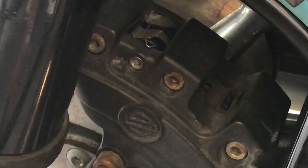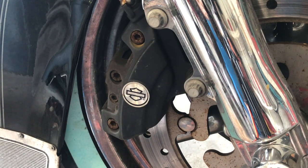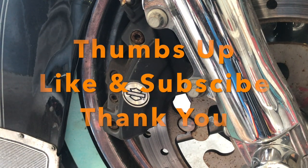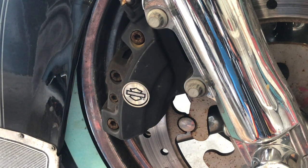Now pump the pedal a few times and your brakes are all new. Any questions? Just ask — but that really was simple. Anybody could do that. Please leave a comment, and if you could, subscribe. Thank you. Ride safe and have a great day. Bye-bye.